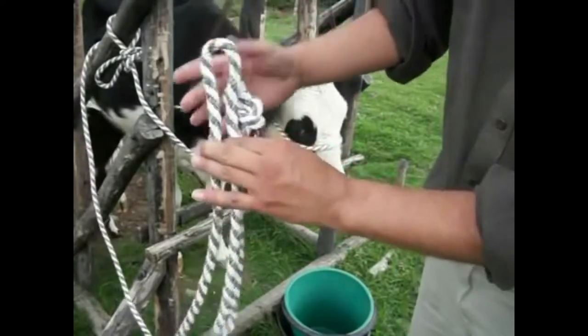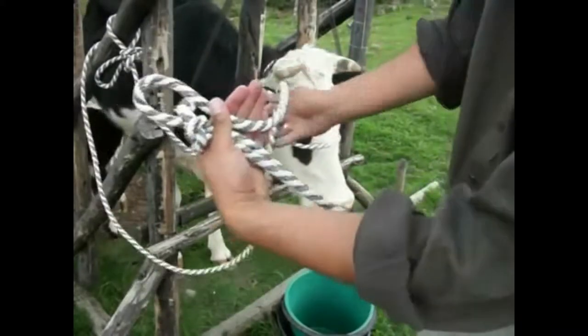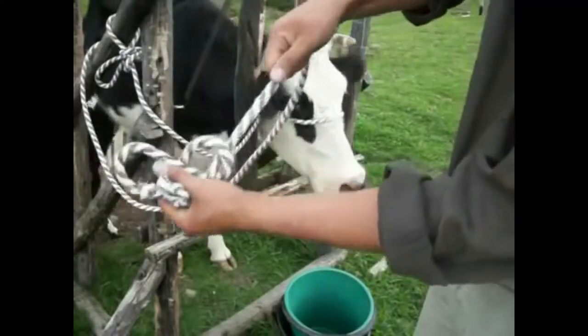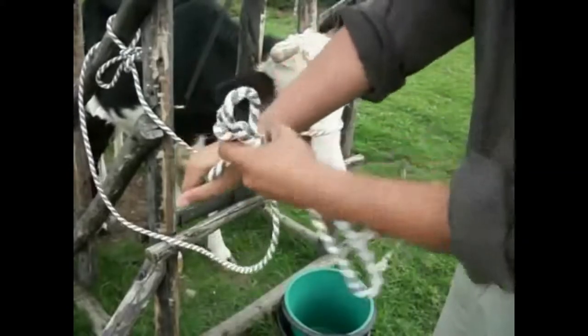Then we are going to make a loop, fixing it with a knot and tightening.